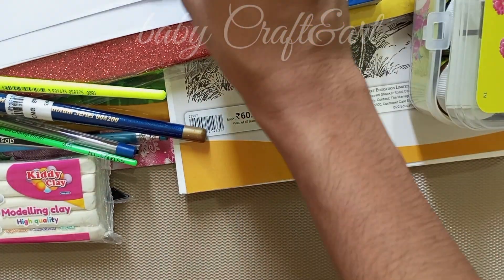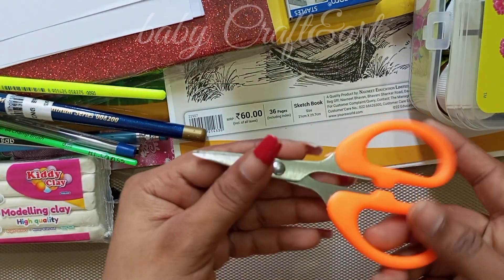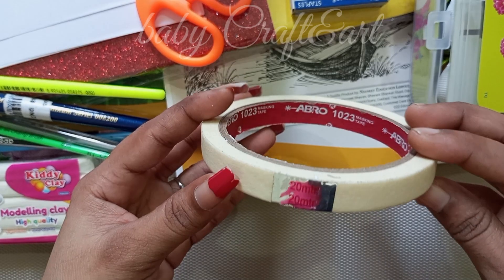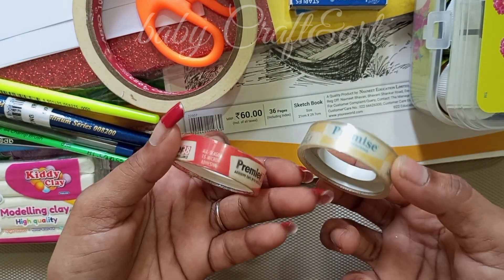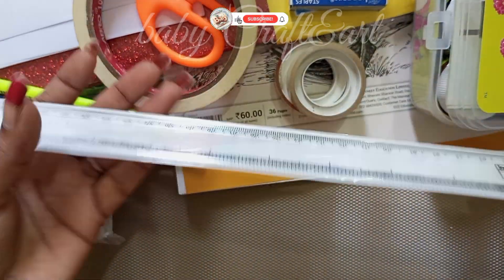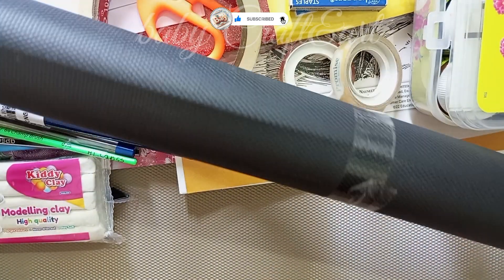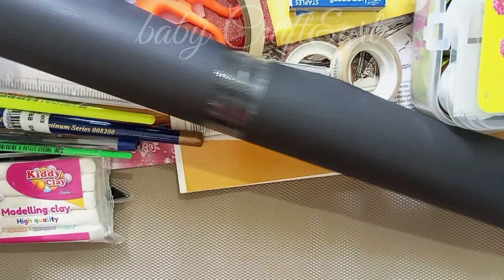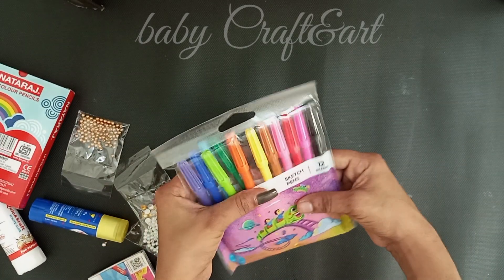I am going to show you the craft things. We also have a short support so you can see. If you want to use slime, please give me a comment. Next is the craft: we have a scissor, then we have a masking tape, we have a drawing so we can paint it, we have a pin, next is the scale, we have a drawing, we have a black sheet, and we have a red sheet. We have finished the video.